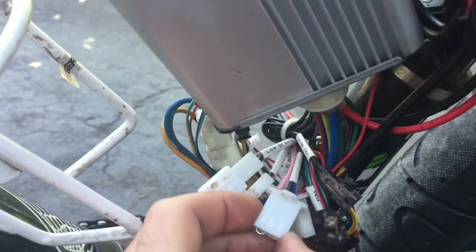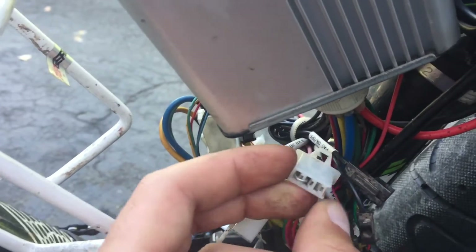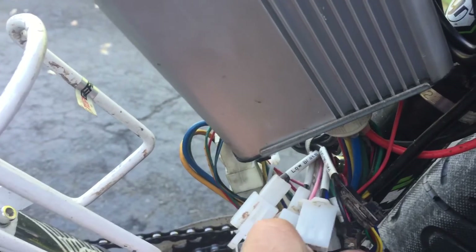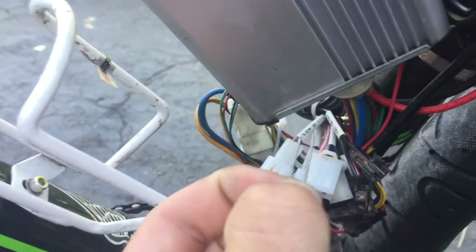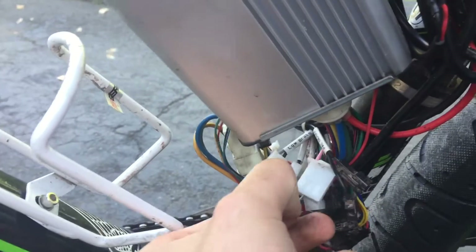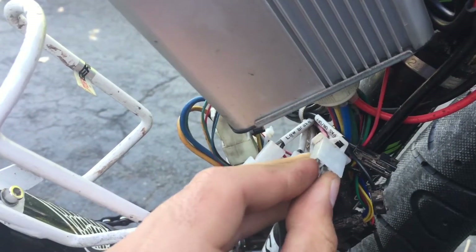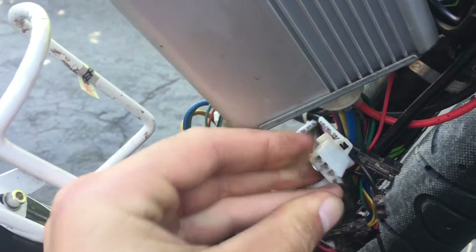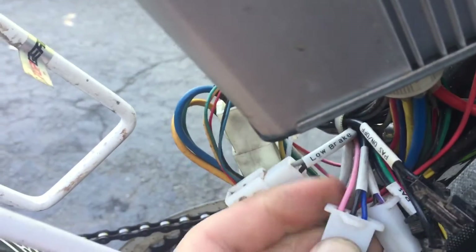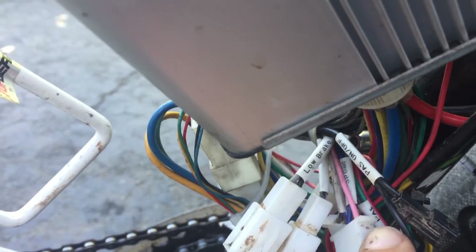If you take a jumper and jump the pink and the black one together — I just bent a little piece of paper clip right here — and just stick it in there and jump those two wires. Once again, that's the pink and the black one on the plug that says three speed.